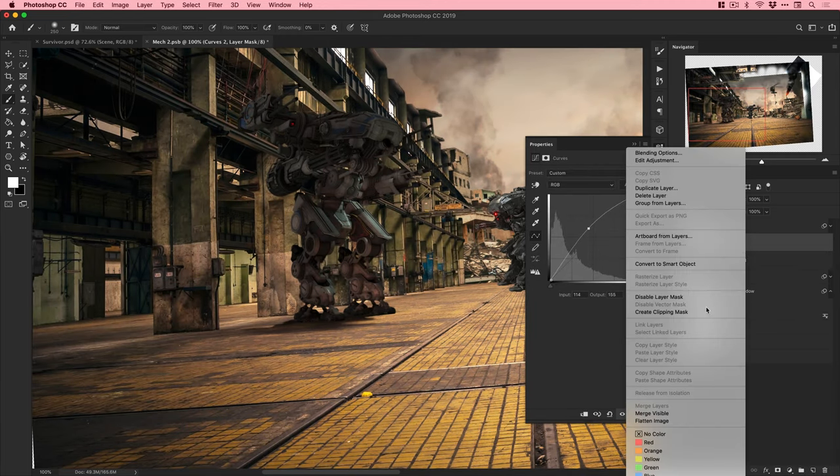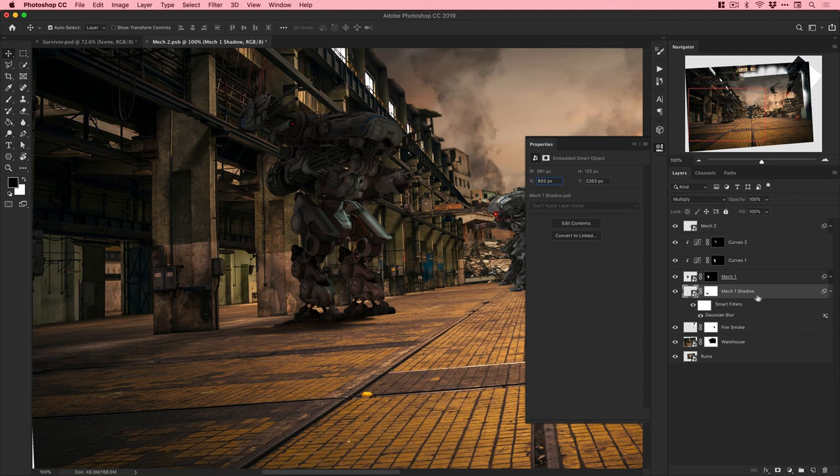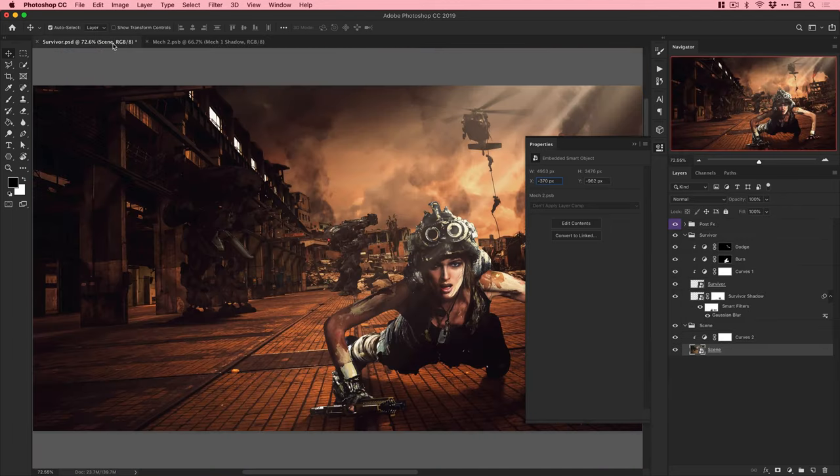Doing burn and dodge for shadows and highlights on the mech now. I'll go through and do this for everything in the scene so that the lighting on every character and every object all matches up - super important.